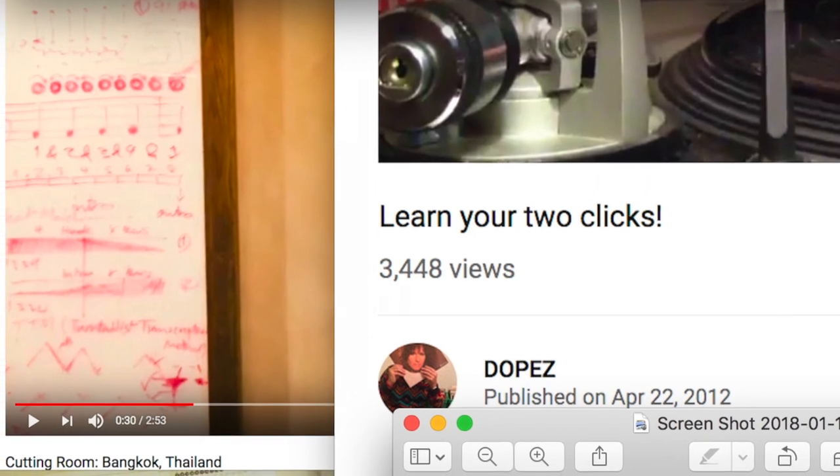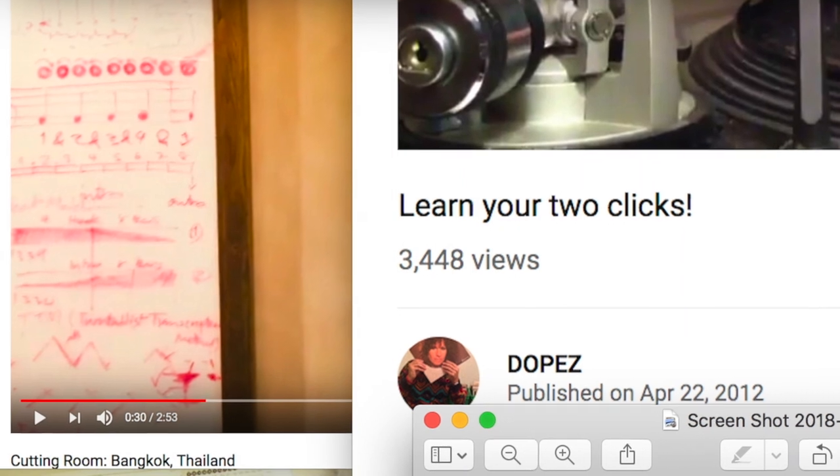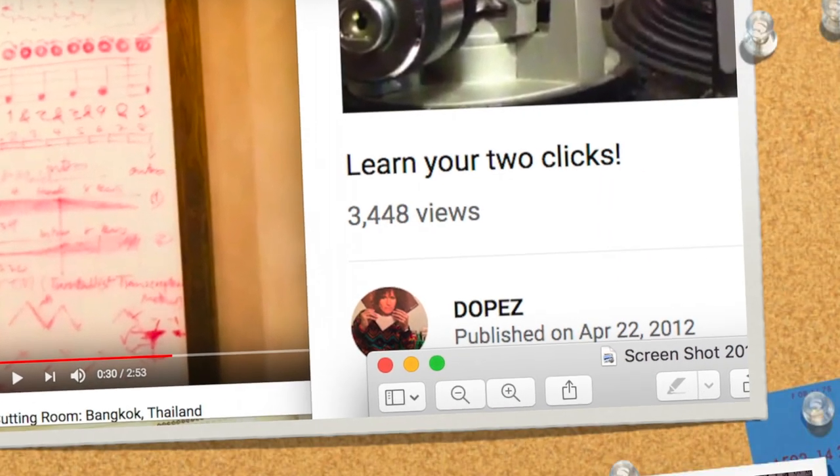At the far left of the screenshot is a TTM whiteboard example from creator DJ School in Bangkok, Thailand, that uses numerous notational styles and examples to explain scratching.